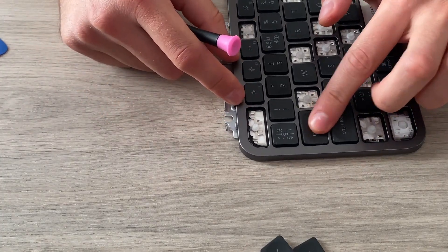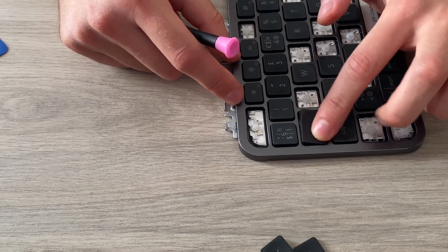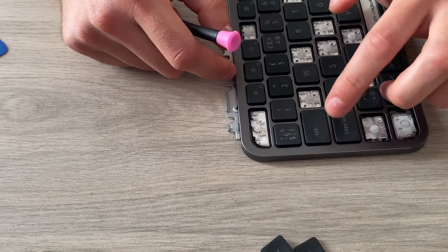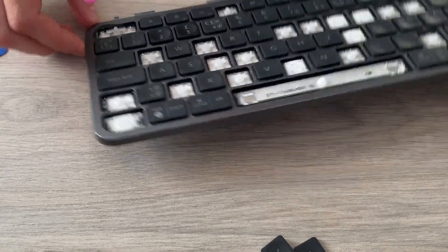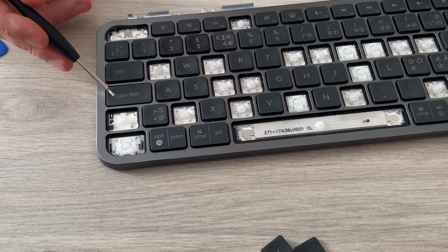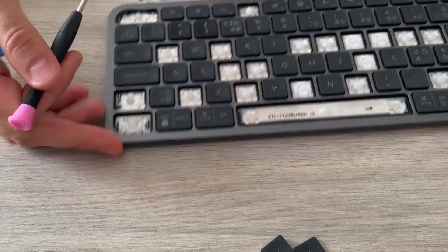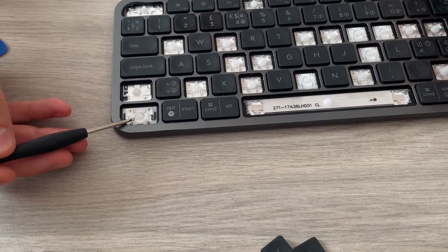When it's in place you can feel it — you can just press on it and it's back in. It is the same for Caps Lock and also for Shift.